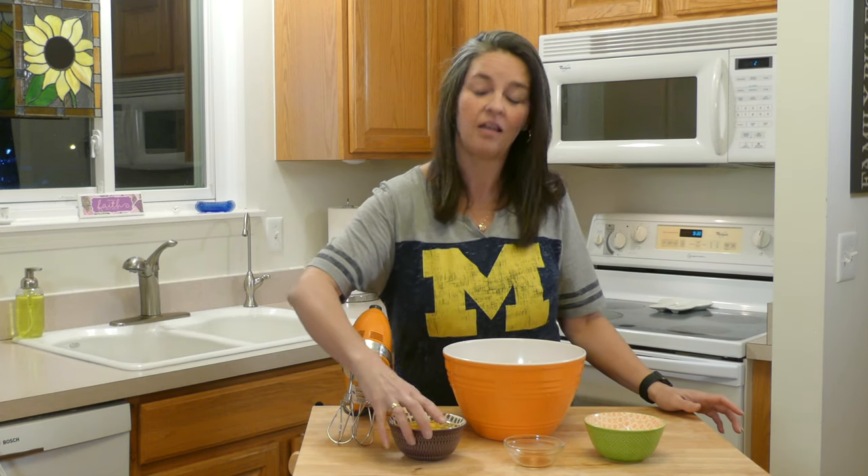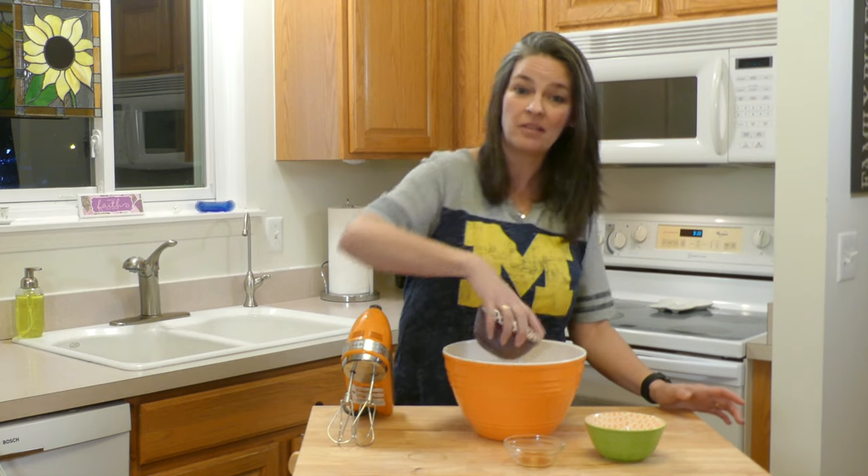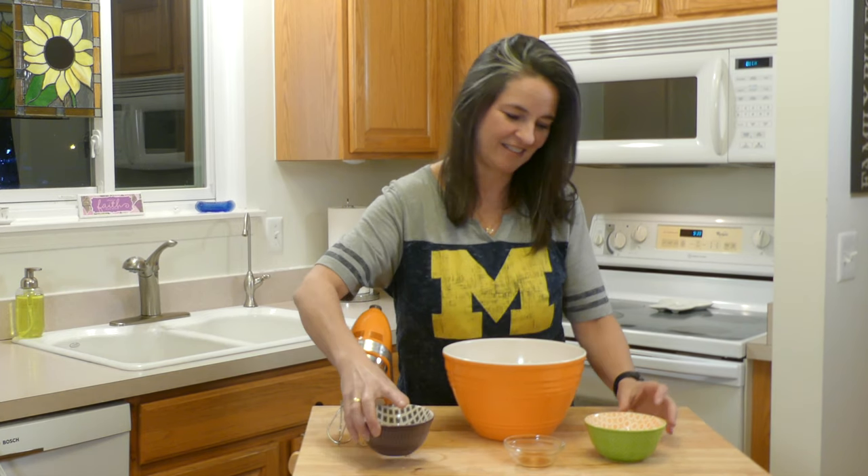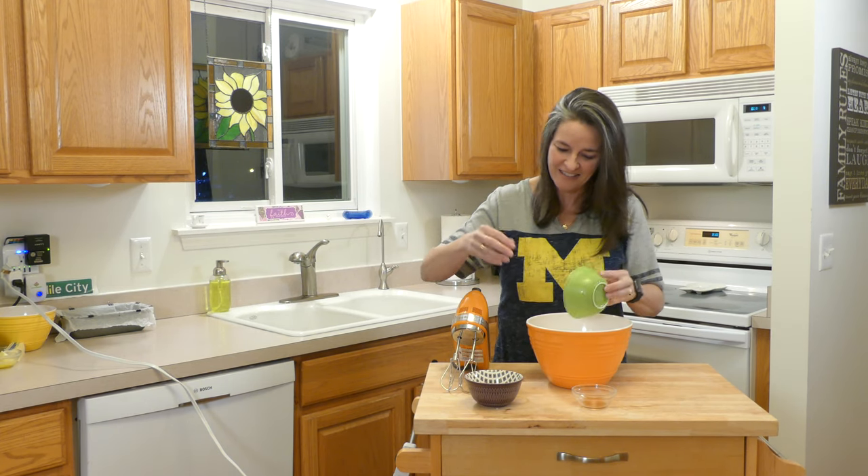We're now going to mix the eggs, the sweetener, and the vanilla for approximately three minutes until it's frothy. Frothy — that's what we said.